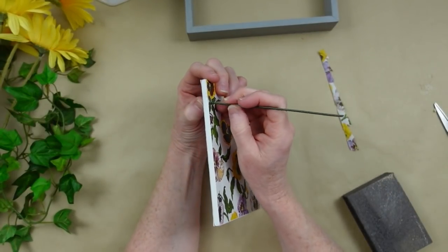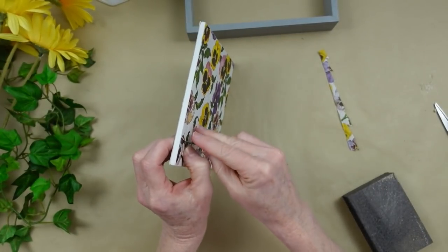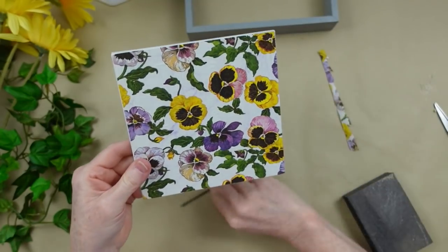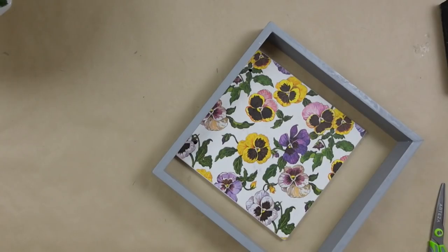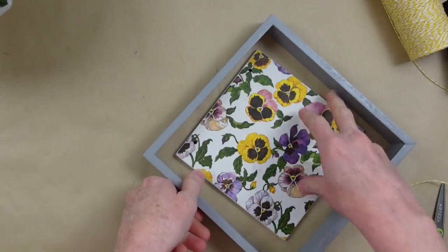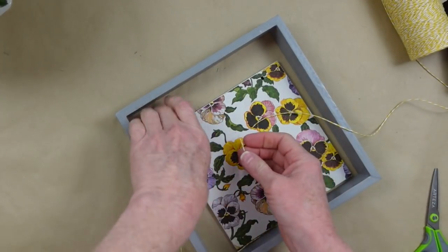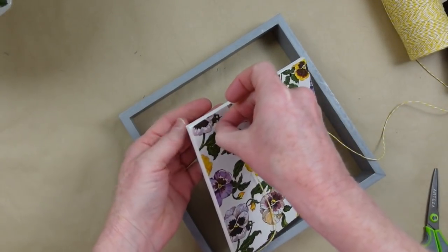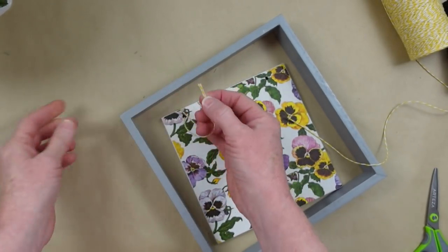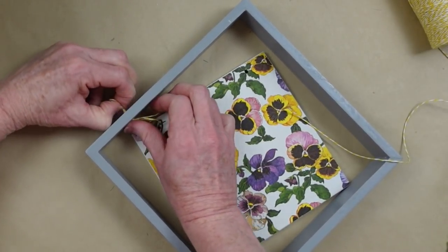I'm going to take a pick that's a little smaller than the diameter of the holes and go right through there, pushing the paper inside the hole to give a nice finish. I found this beautiful cording — I think I got it at Dollar Tree. It's yellow and white, like a baker's twine, but you can use raffia or whatever you choose. Thread them together through the hole in the top and tie a knot.